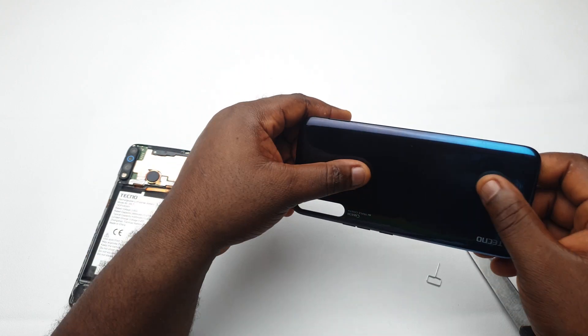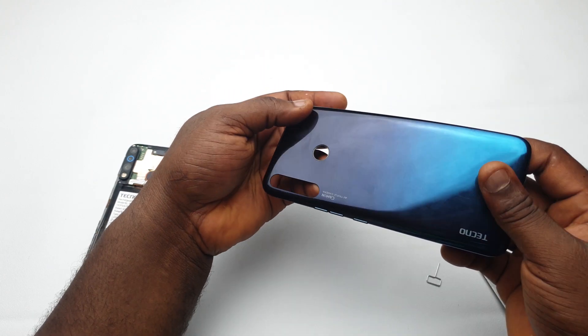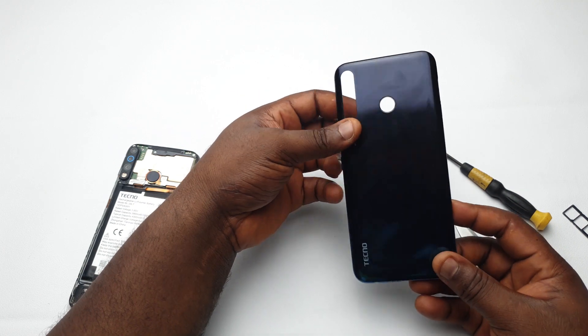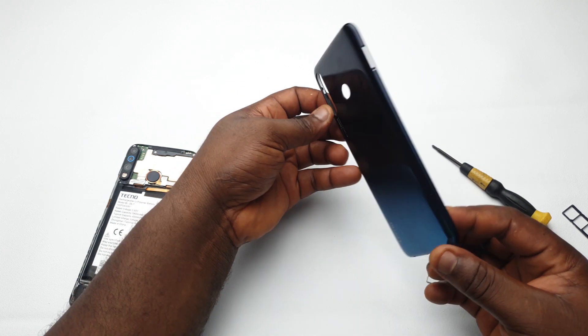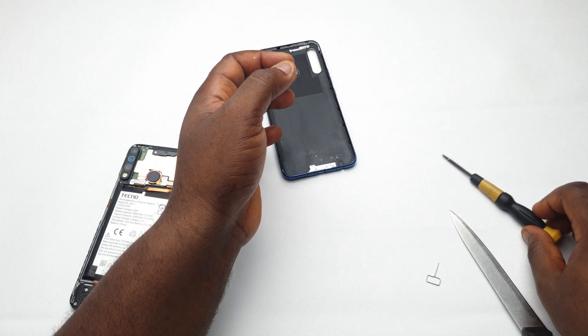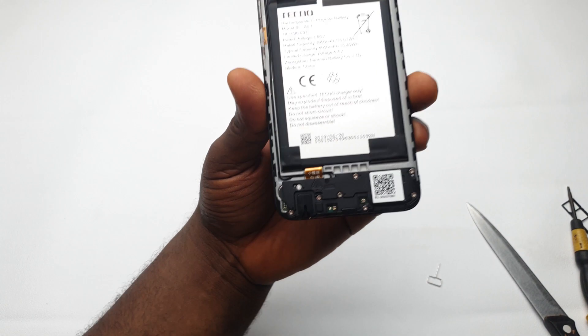This back is total plastic — almost like the cheapest form of plastic. But if the phone falls, it will not crack like glass would, because plastic doesn't crack. That, to me, is one of the advantages of using plastic over glass.